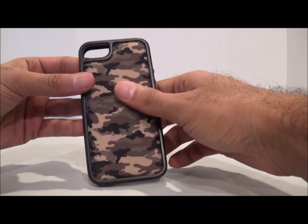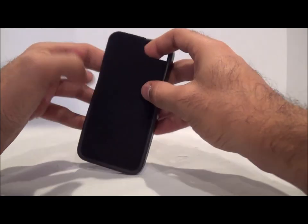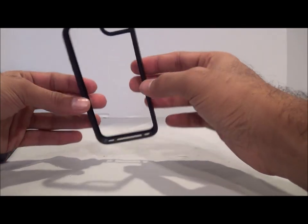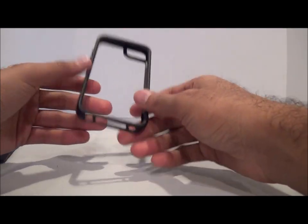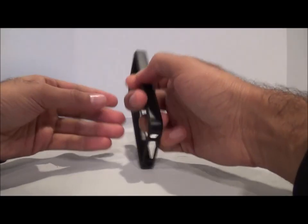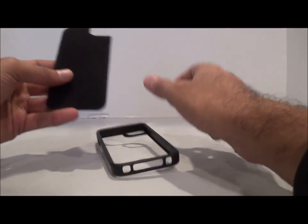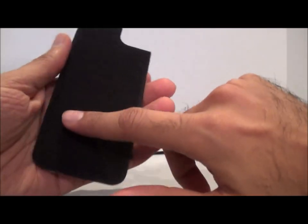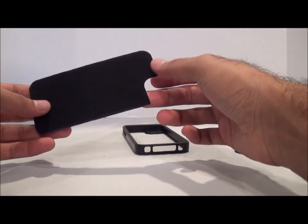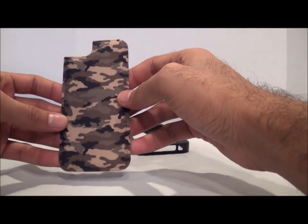Here are the main parts of the case — it's two pieces. You have your main frame here, which is actually the main weight of the case, and it really doesn't weigh much at all. This case is very lightweight overall. What's nice is there's a soft background on the inside, which I guess cushions the phone somewhat.